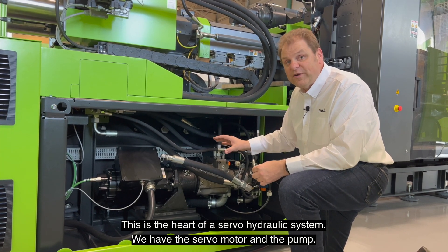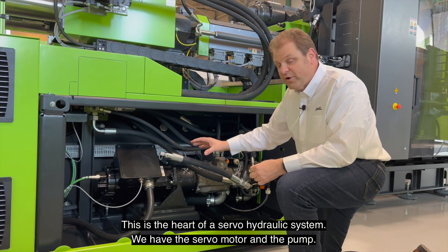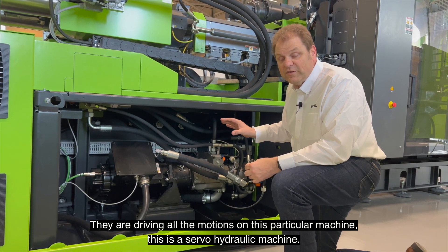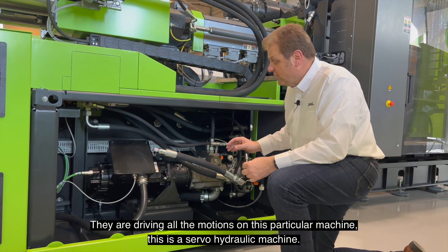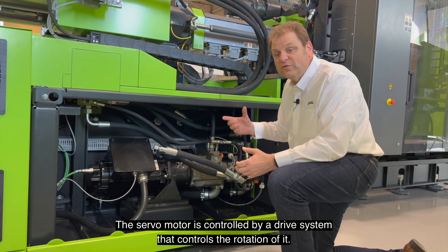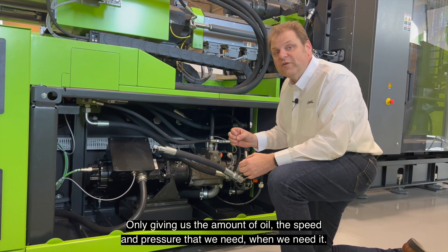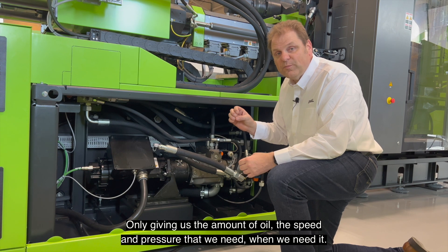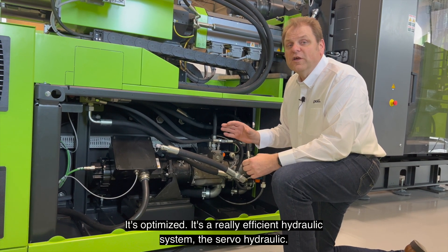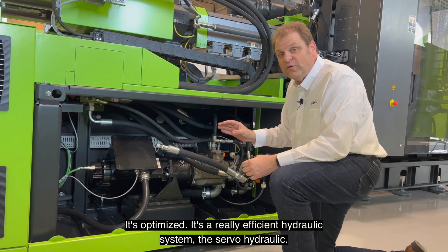This is the heart of a servo hydraulic system. We have the servo motor and the pump driving all the motions on this particular machine. This is a servo hydraulic machine. The servo motor is controlled by a drive system that controls its rotation, only giving us the amount of oil, the speed, and pressure that we need when we need it. So it's optimized — it's a really efficient hydraulic system, the servo hydraulic.